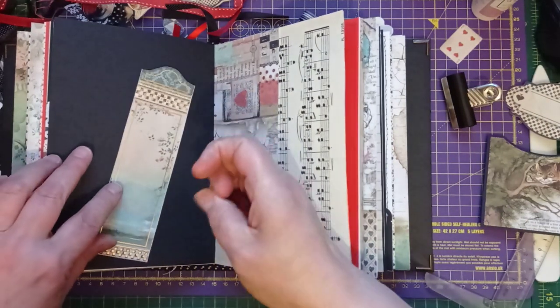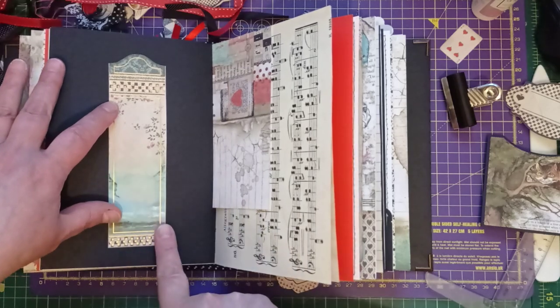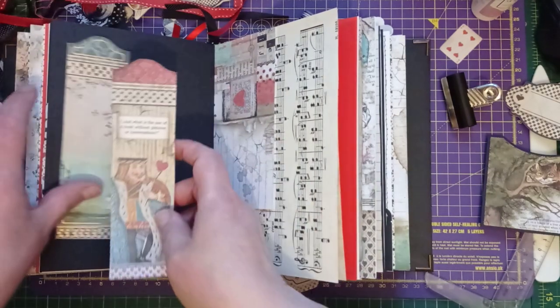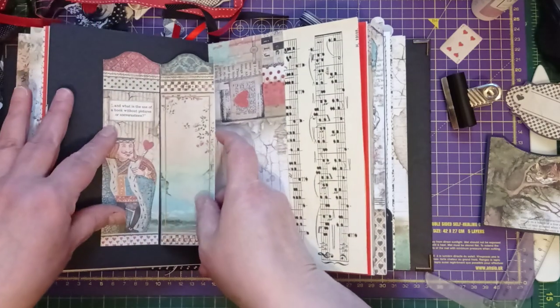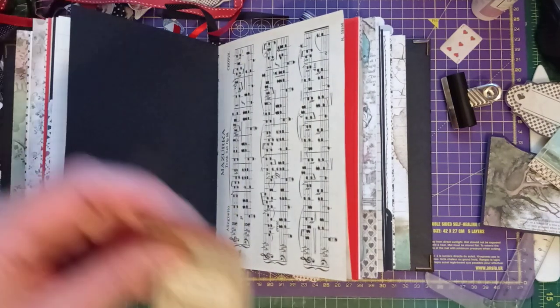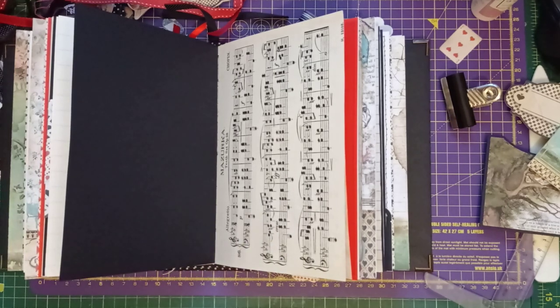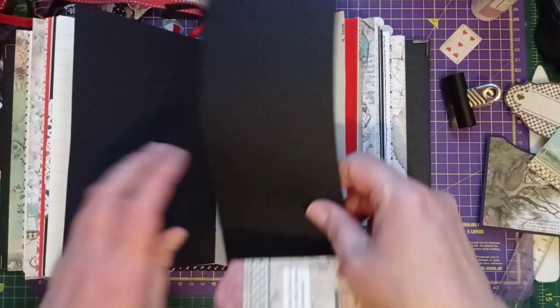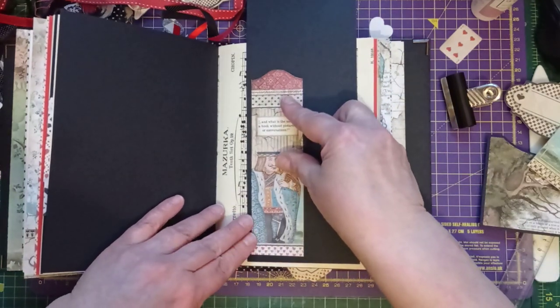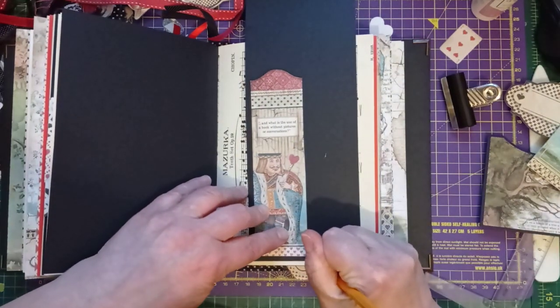Not a lot to do in this middle signature. I've decided I want to put a sideways belly band on this one, and I want to use one of these bookmarks — I think the king. So I'm just going to back the king onto some card. I've just realised I used the piece of card I already cut for the belly band to hold the bulldog clip — what a numpty. So I'll mark that again and just cut it down. You know those things I did to save some time? I undid them.